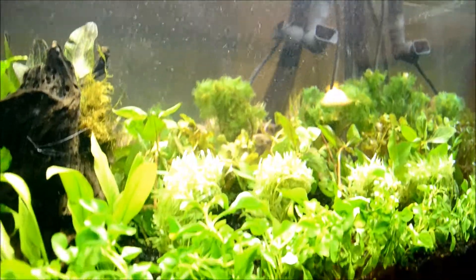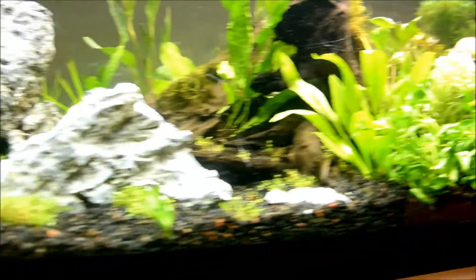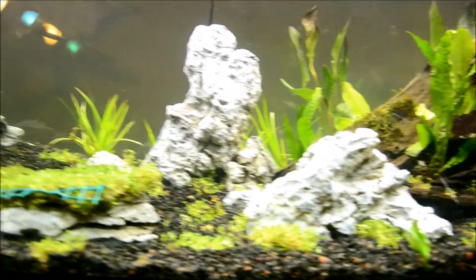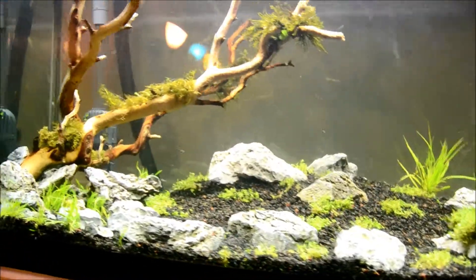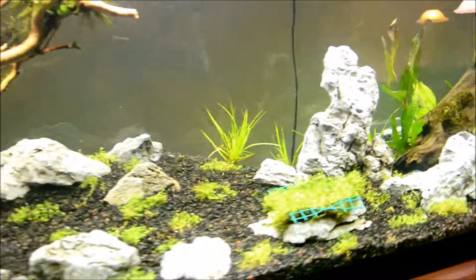It looks like there's plenty of bubbles dispersing in the tank, so we'll see if we need more later on. Everything is looking really good other than the minor green color. Plants are looking good, the filter's running good, there's no leaks — so that's a good sign.